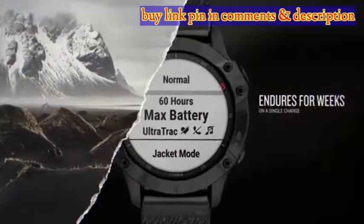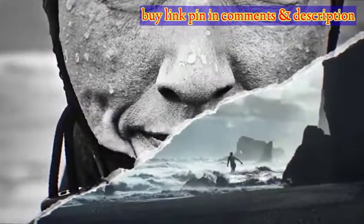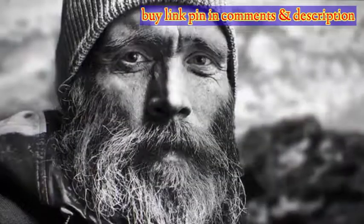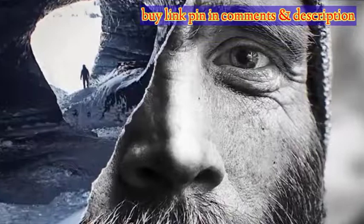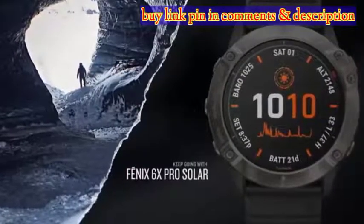Fenix was made for adventure, your companion while out in the great unknown, tracking all you can throw at it no matter the extremities in which you do so. It's therefore built with robustness in mind, so it can withstand even the harshest of elements. The latest model is no exception and has to be the best of its kind yet.